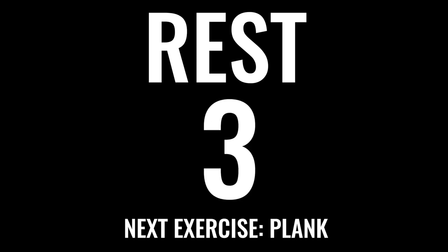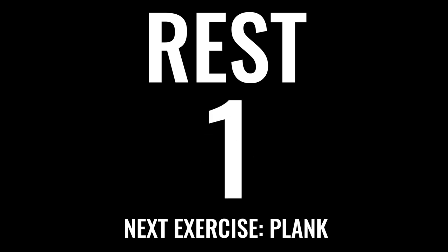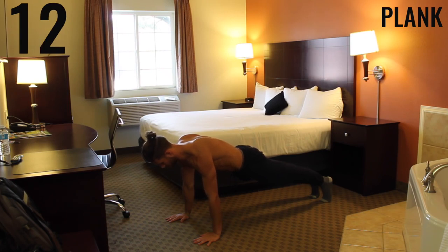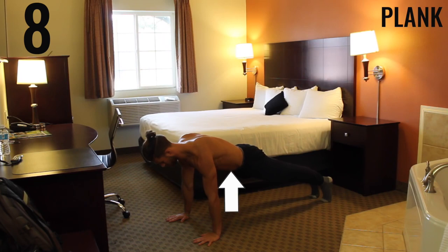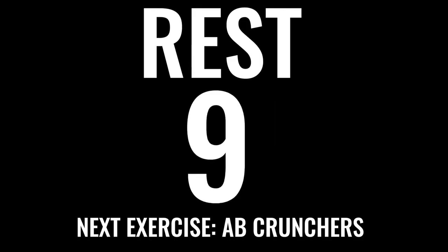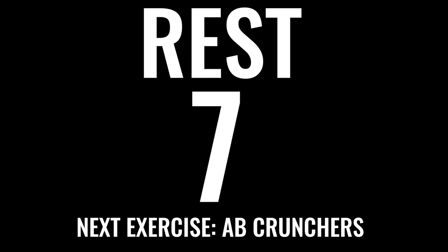The next exercise coming up is a plank. This is an exercise where we really want you to catch your breath, but also make sure you give it everything — keep that core tight. You want to bring your shoulders away from your ears, locked out with your arms, keeping that core tight, butt down, squeezing your belly button in through your lower back. Five more seconds — all right, rest. Take a deep breath in through your nose, out through your mouth.